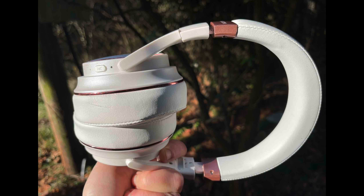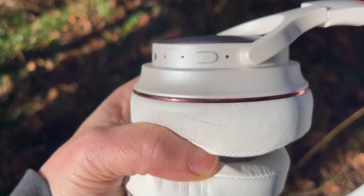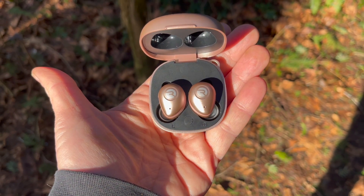Hey, it's Shelly from Best Buy Canada's blog. I've been testing out two pairs of Raycon headphones: the Raycon Everyday on-ear headphone as well as the Raycon Fitness in-ear earbud.